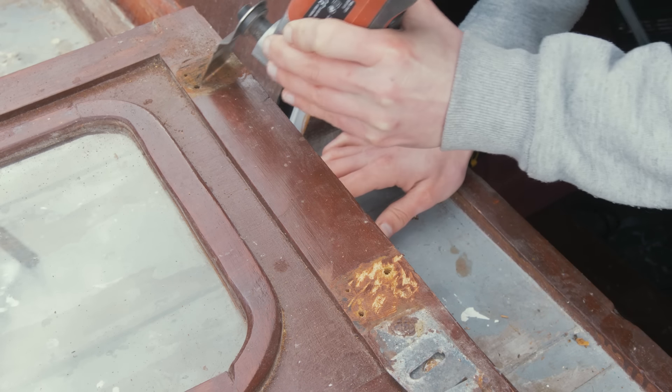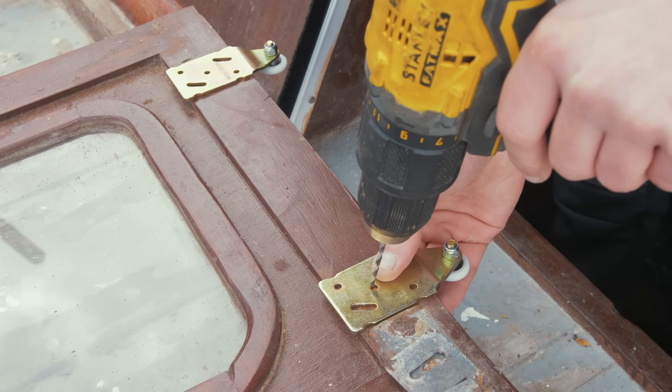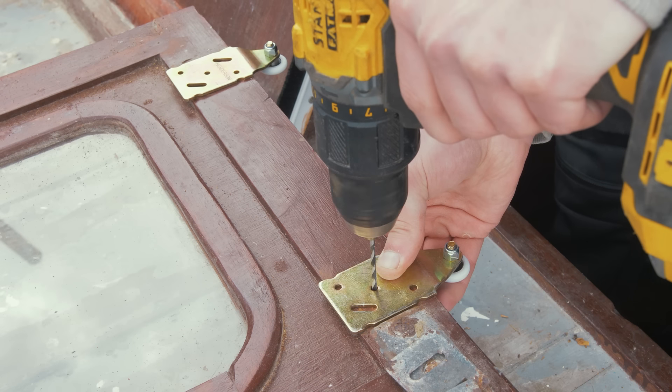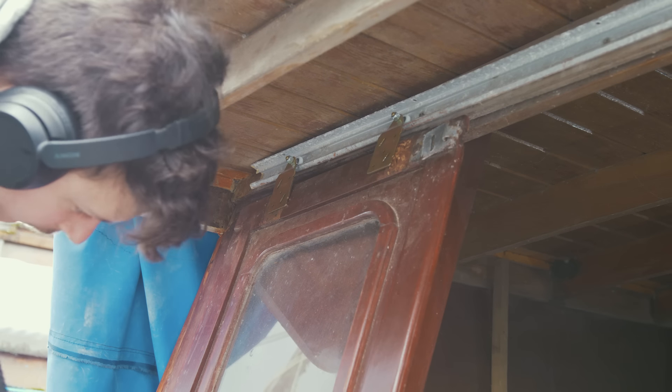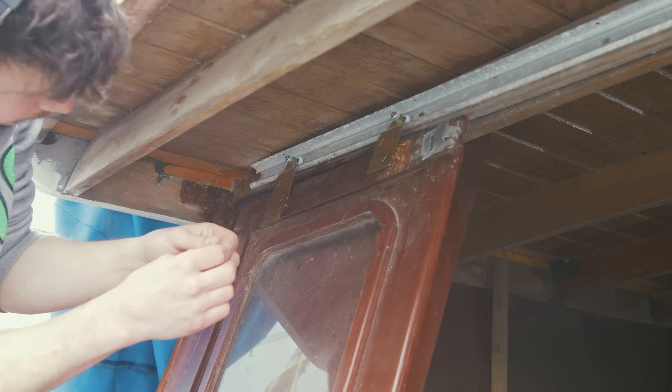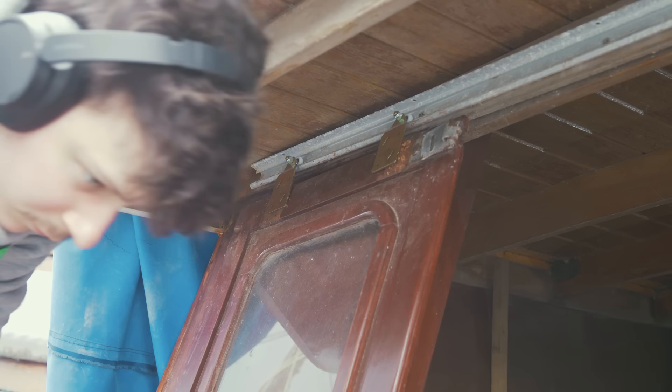Without overcomplicating it, I drilled new pilot holes, but first scored the wood where the new brackets would sit, then epoxied them in place. I know this will last a long time and there's no need to go as far as using bolts, nuts and washers — if anything comes loose in future I can resort to that, but I think epoxied is going to last a very long time.